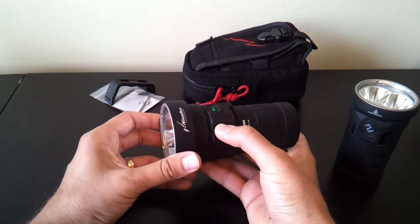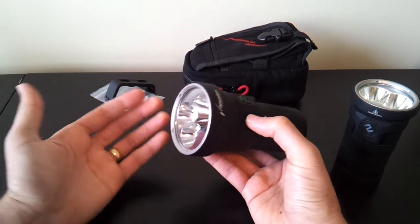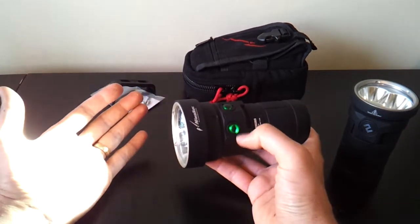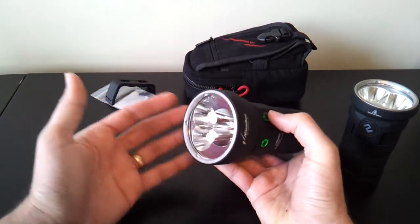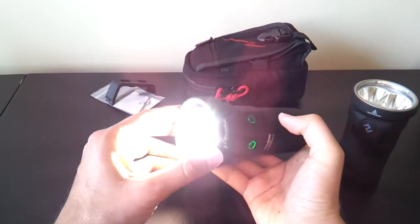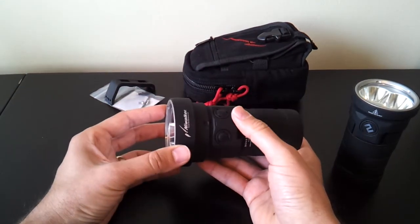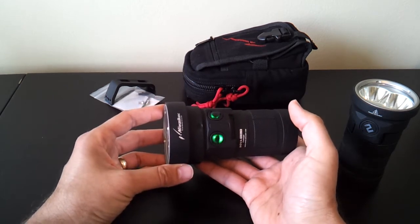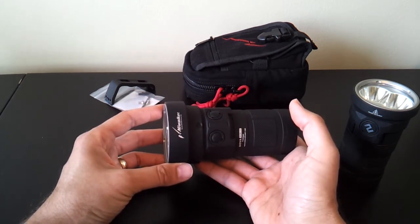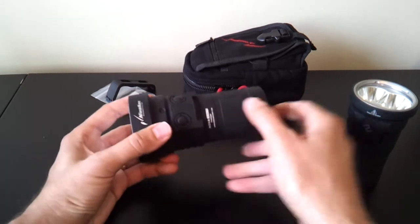You unlock the emitters by a triple-click of the switch. But since I've locked them both out, triple-clicking one switch will only turn on that switch's emitter — the XML2 — and you still can't turn on the other one until you triple-click that switch again. So it's a little bit more cumbersome because of the dual switch arrangement, but they really do function completely independently, giving you more opportunities to customize the light.